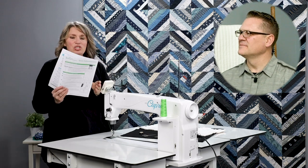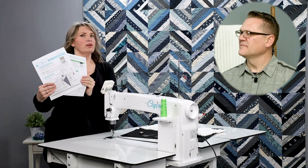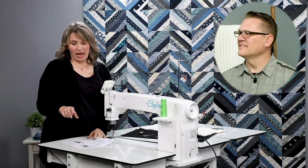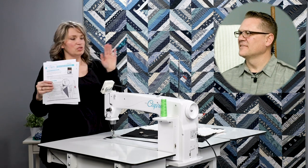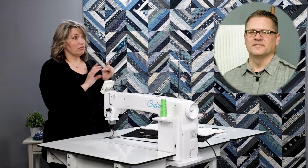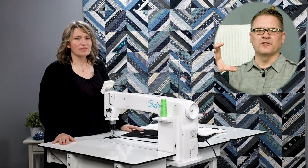When you buy your machine, it comes with one of these sheets — quick reference cards. On the first page it shows you how to thread your machine. If you've lost yours, these are available at HandyQuilter.com under the resources section under user manuals. We also have something really cool on the Amara, the Forte, and the Infinity — the threading guide. The map of how to thread it is right there on your console.